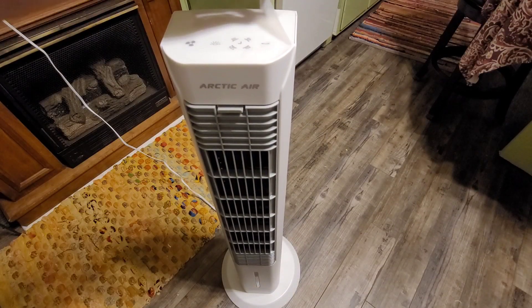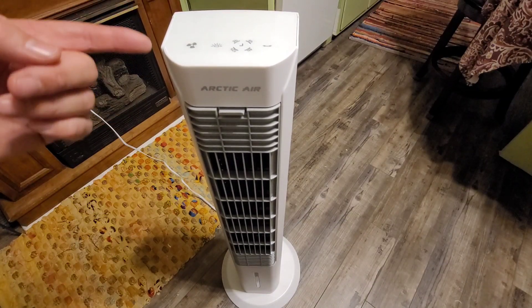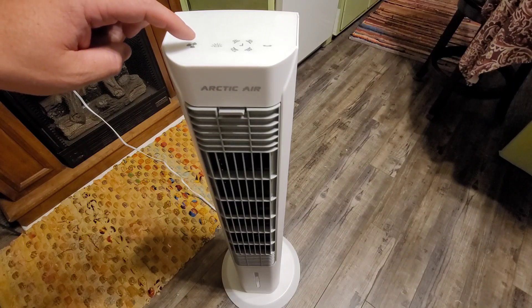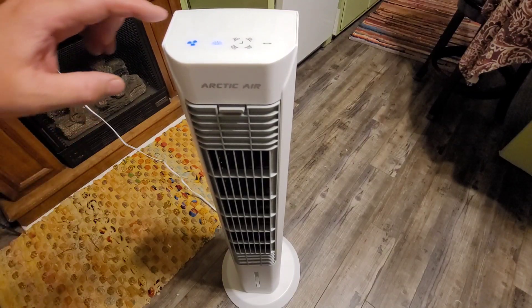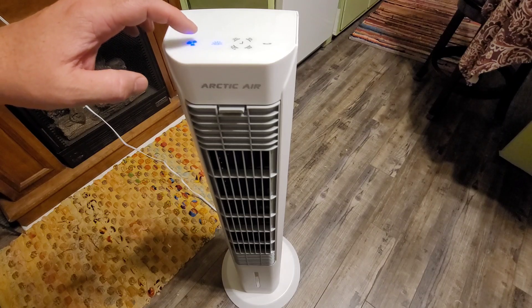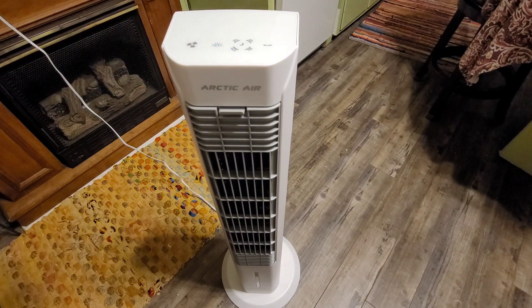Look at that wobble. Here we have our Arctic Air Tower — I'll take off the plastic piece first. This button right here turns it on. We click the fan button once — that's actually a decent breeze. Hit it a second time, it turns down a little. A third time, down a little more. And then a fourth press turns it off.